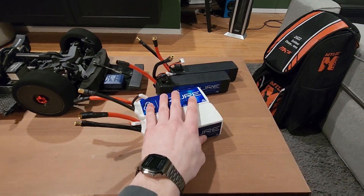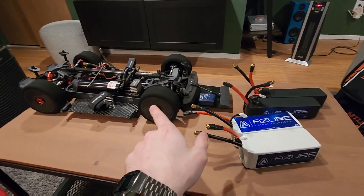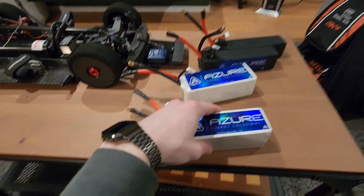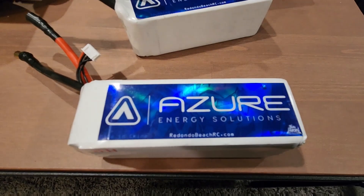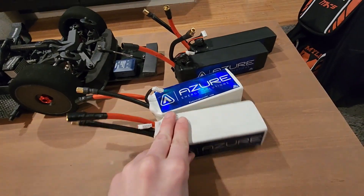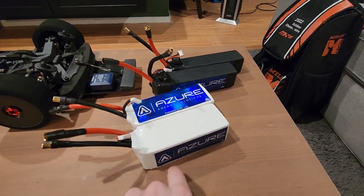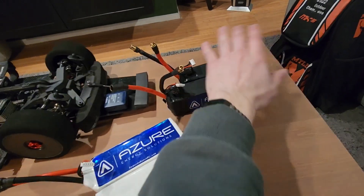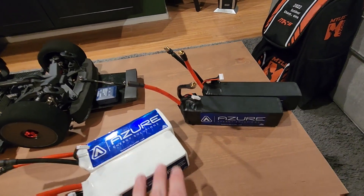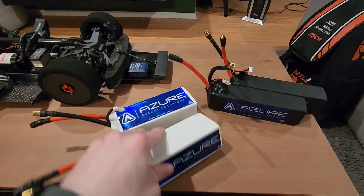Those batteries in that car are probably going to push mid-170s minimum. Personally, I was running these new packs that Peter sent me — they're unbelievable. These are what I actually did the 160 with in this car, so I'm really liking what he's doing with the Azura stuff. You can check him out on his website — I think it's renardoRC.com or RC.com — I'm going to link it in the description. I've compared these to CNHL, Roaring Top, some SMCs, and these are better than everything I've tested so far.